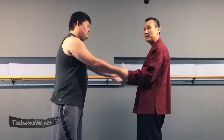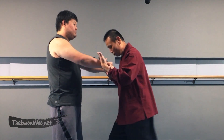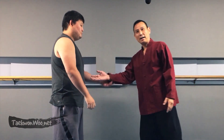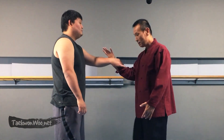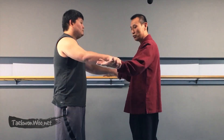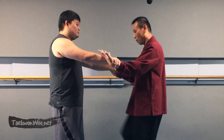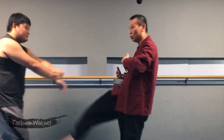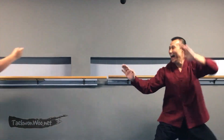The next technique is similar to the previous one. Instead of bringing both hands up, you are going to bring your hands down and make a circular movement to escape. As mentioned earlier, you can imagine being held by just one hand at a time — one, and two. In case your opponent is too strong, you can use your kicks, since your opponent's both hands are occupied: one or two.